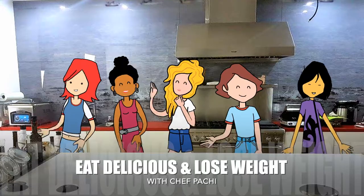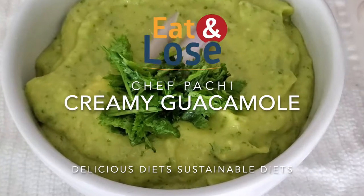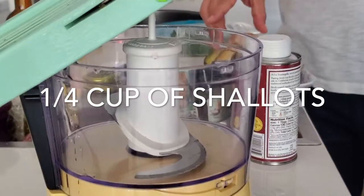Eat delicious and lose weight with Chef Pachi. Hi, welcome to Chef Pachi — today I'm going to teach you how to make a different creamy guacamole.